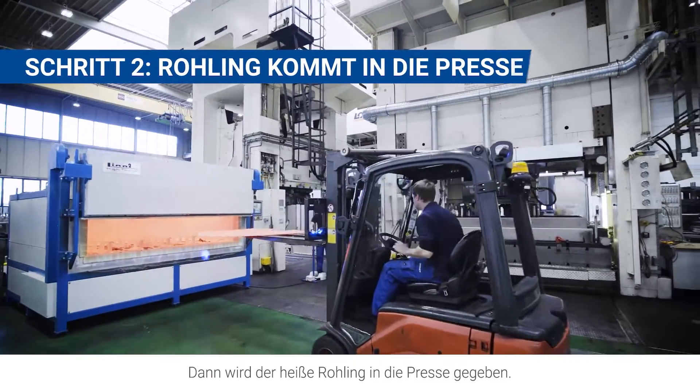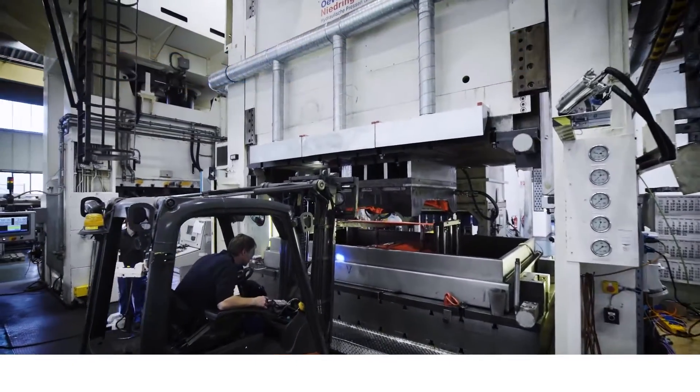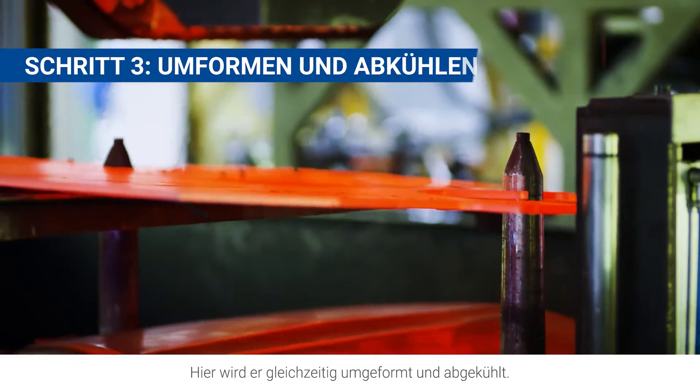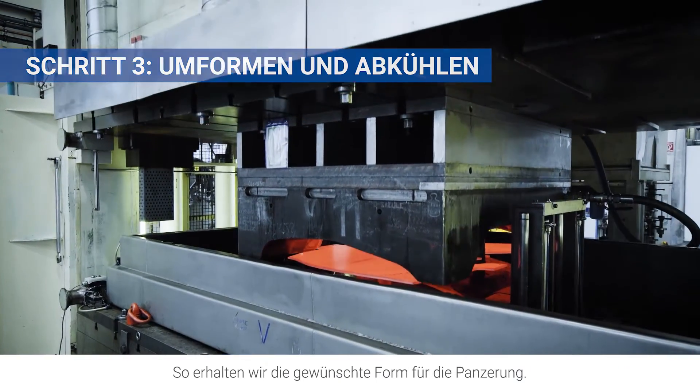Then, the hot blank is transferred to the press. Here, it's formed and cooled down at the same time to create the required shape for the armor.